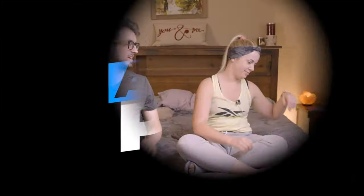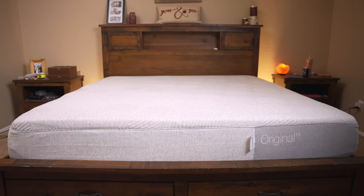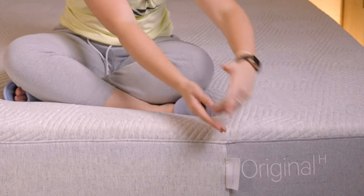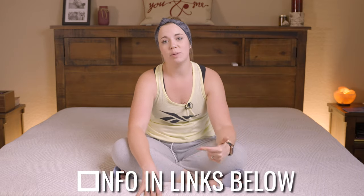We've been on the Casper Hybrid for two whole weeks, so let's talk about it. We've been on this Casper Hybrid for about two weeks now. An important thing to know: there are three different hybrids when it comes to the mattresses with Casper. They've got their original hybrid, they've got the Nova, and they've got the Wave. This here is the original.